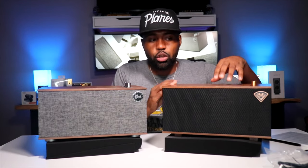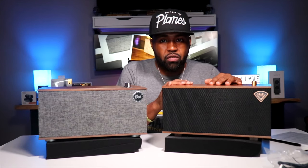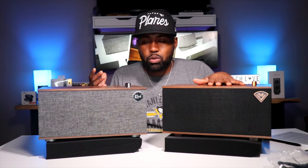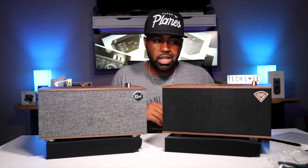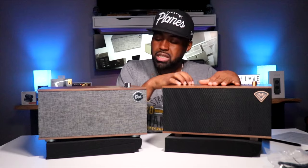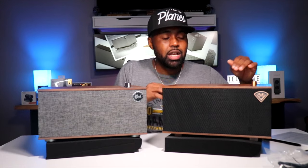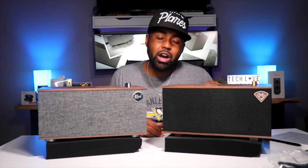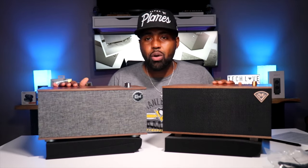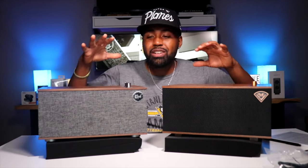I was online looking for the Mark I — I found it on Amazon but it was not available. I found it on the Klipsch website as well, but there was no place to add it to a cart. I don't know if this one is discontinued because the Mark II is out, but it would only make sense — you don't want the Mark I eating into the profit margin of the Mark II. But just off a first glance, I do like the Mark I better simply because you're able to use the app, and if you've been following my channel, you know I love tech with full app integration.